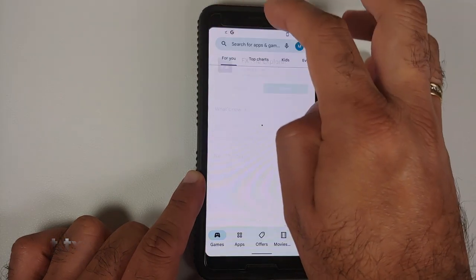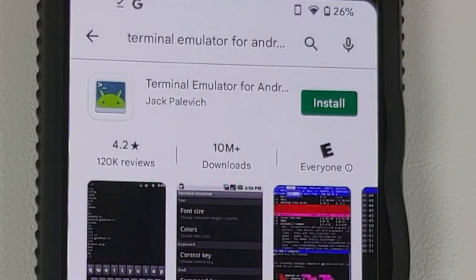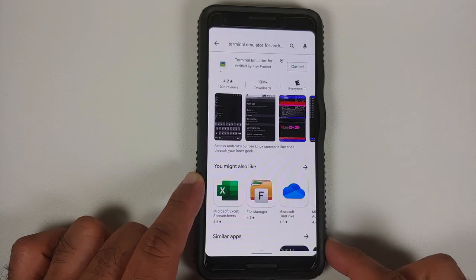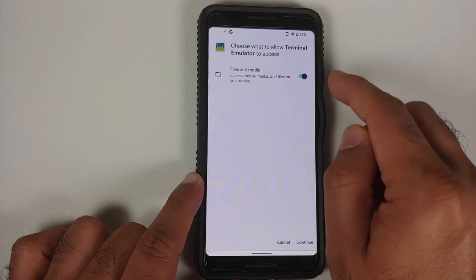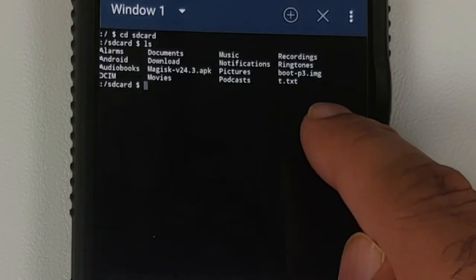Next, go back to the Google Play Store and install Terminal Emulator for Android — the link is also in the description. It will request access to your photos, media, and files — tap Accept. Once installed, open it. It will ask for storage access again — make sure the toggle is enabled and tap Continue. On the pop-up, tap OK. Now type: cd /sdcard and press Enter. You are now in internal storage. Type ls and press Enter to see the contents.